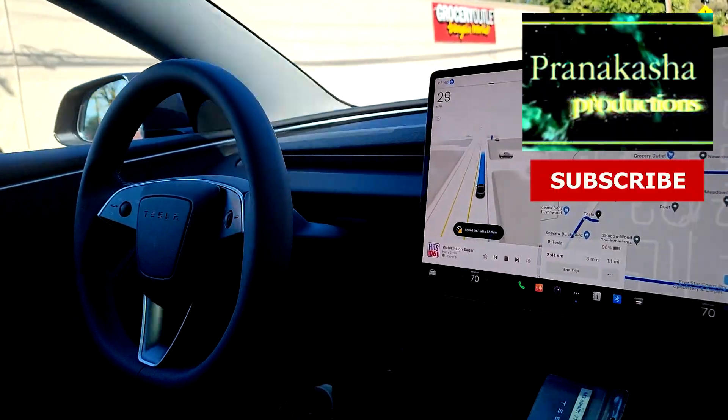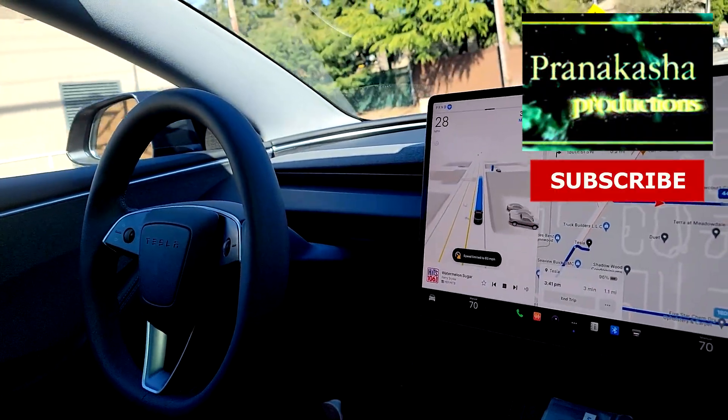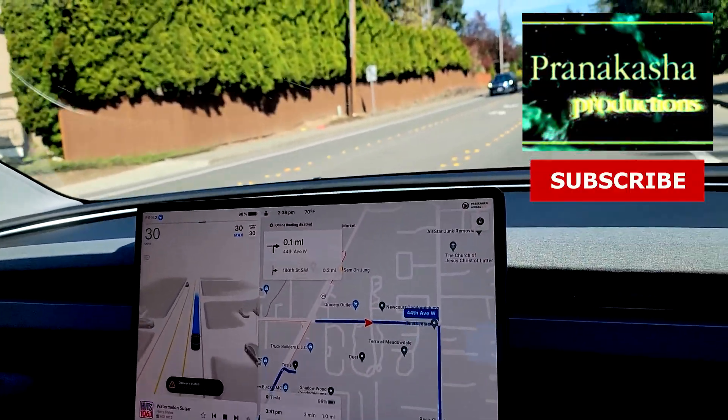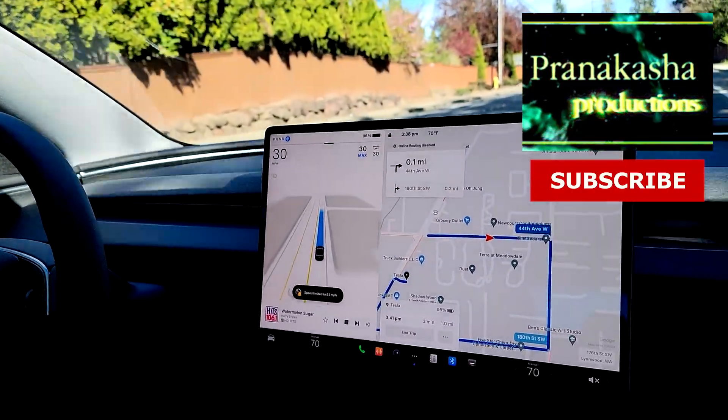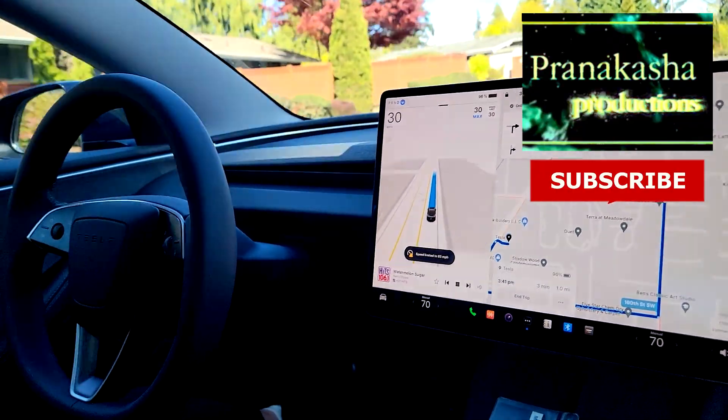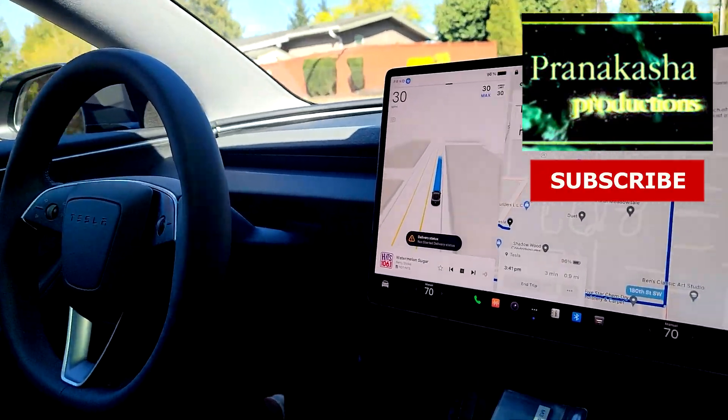And this is version 12.3.4? Yes. Look at that, it's so human-like. It's so smooth. 'In 500 feet, turn right onto 44th Avenue West.' And listen to how smooth the voice is — the computer voice. Does the computer have a name? No, whatever name you want to give it.